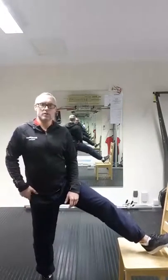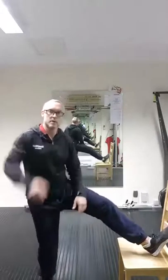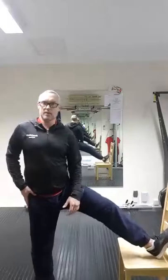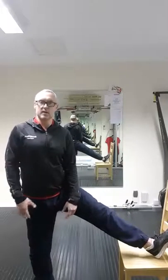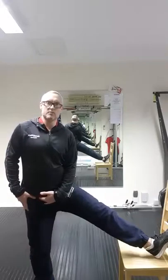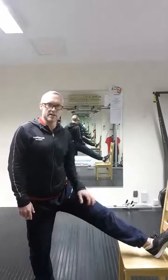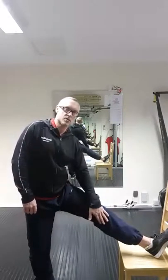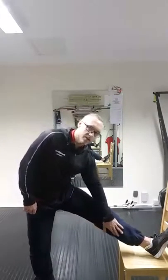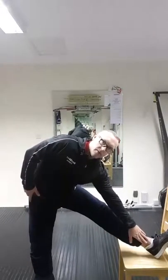What I want to do is have that leg straight, toe pointing forwards, with the hip facing forwards so my shoulders are facing the same way. I'm going to open this hip up on my left side. All I want to do is work through the ranges — first one, I'm going to roll my hand down the inside of the leg, trying to touch my ankle, keeping the back nice and flat, and then come up.